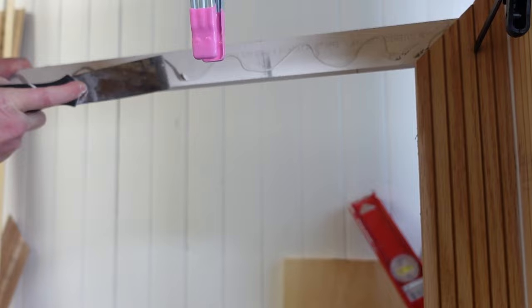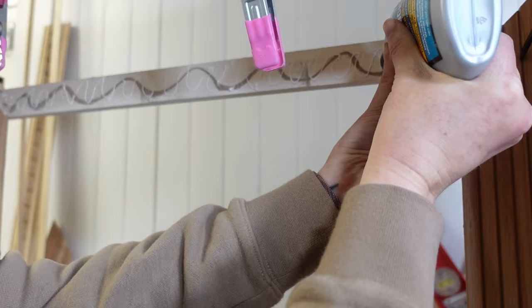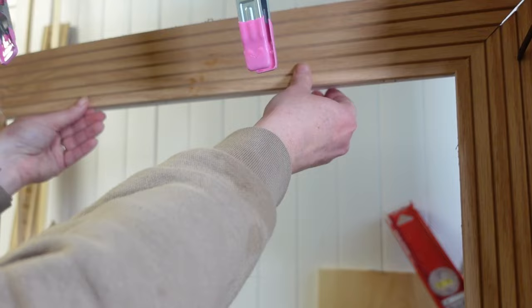The Loctite didn't do its job and my pole wrap piece fell right off once I removed the clamps. So I scraped the glue off and went back in with Titebond glue, which worked much better.